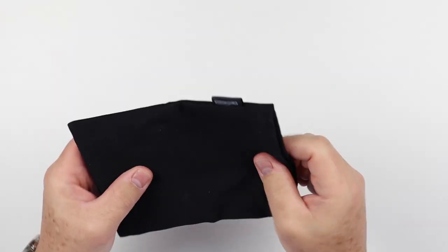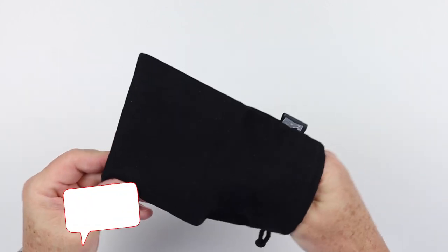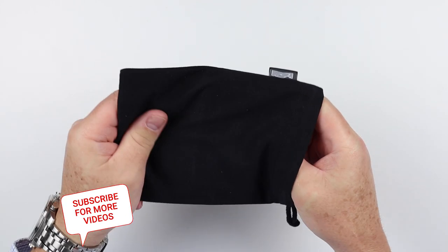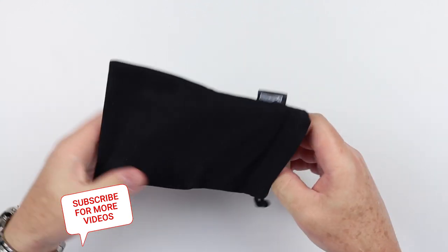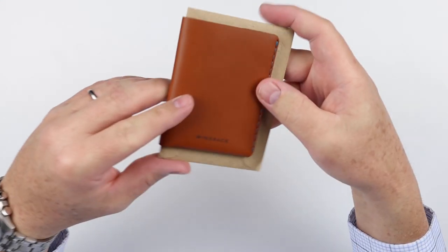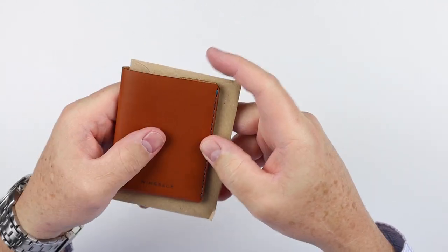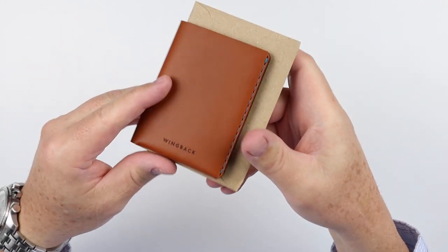It comes in this wonderful double-thickness cotton bag. Apparently it's made by Oeko-Tex in Poland, and this bag is repurposable and really looks and feels good. This is heavy duty — I think I'll be using it for something else.